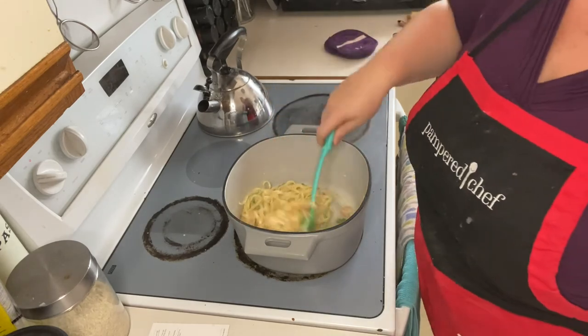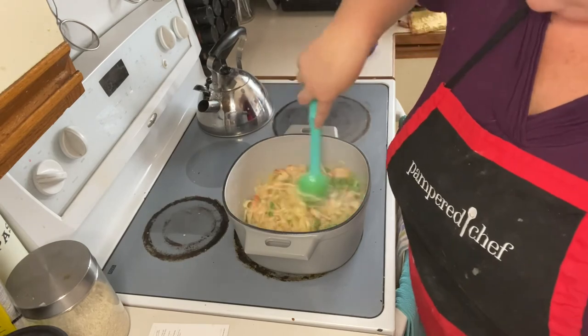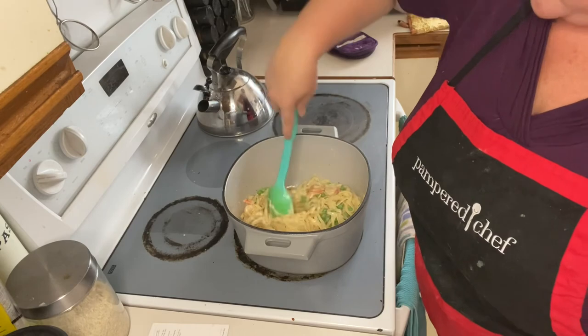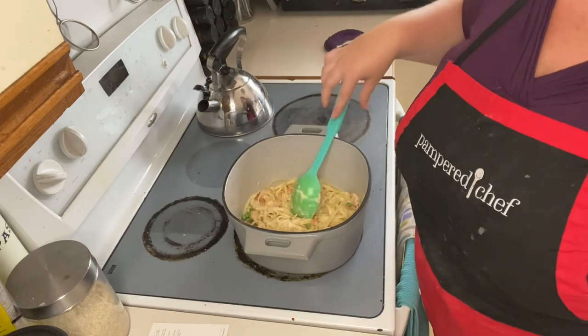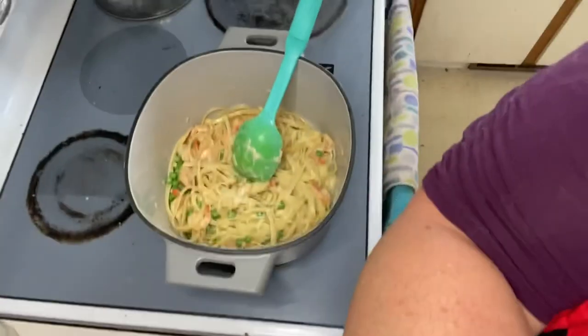We got parmesan running away! Look how tasty that is. And that is literally our one pot dish — how good does that look right now? Thank you everyone for joining us today. I hope you enjoyed our one pot dinner. See you, bye-bye!